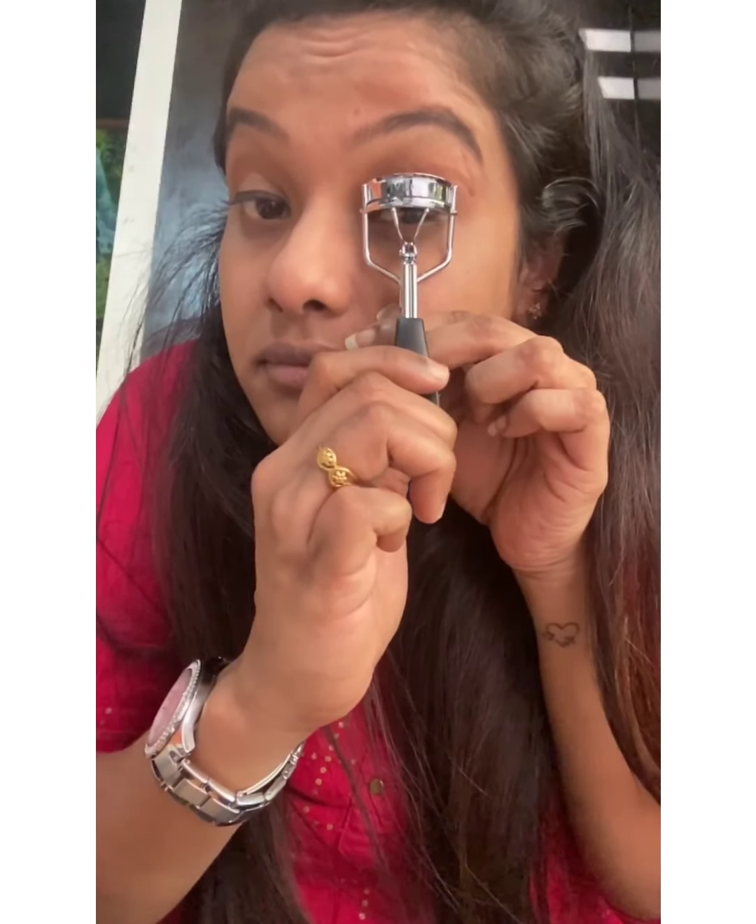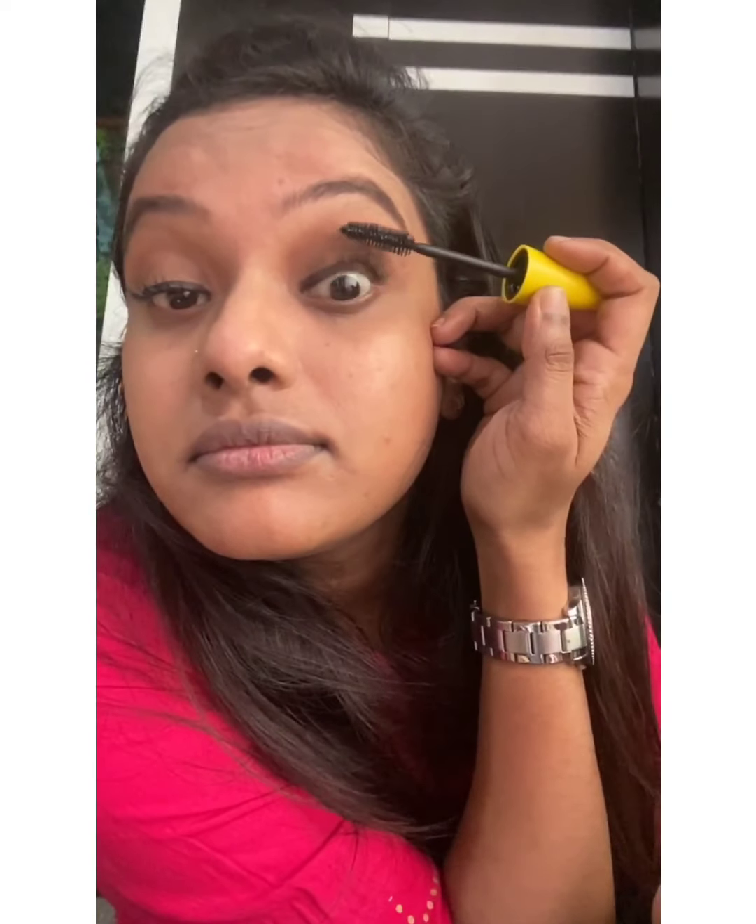Done with the other part of the eye. Now I'll curl the lashes before applying mascara — just hold the curler for 30 seconds to get a good curl shape. You can see the difference between the curled and uncurled lashes. Now I'm applying mascara — I'm using Maybelline's volume mascara. The trick to applying mascara is to apply it as if you're still curling your lashes, that's how you get a more curled look.